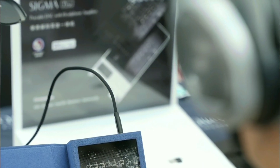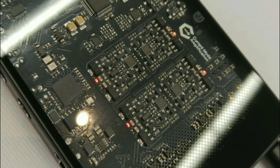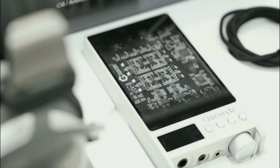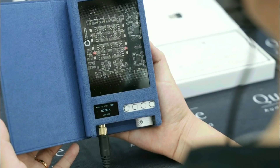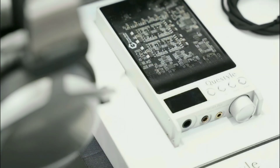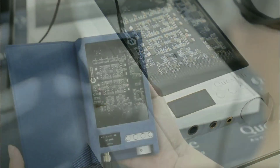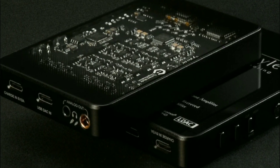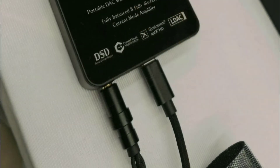The Sigma Pro also supports Harmony OS, works with Mac and iOS, and is compatible with multiple other devices. One additional difference is that the Sigma Pro comes with more outputs — including the 6.35mm connection — which the regular Sigma does not have.